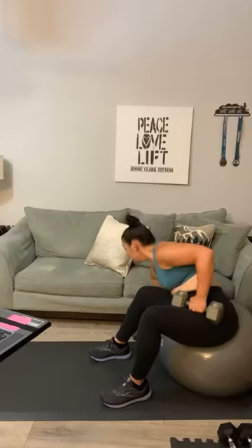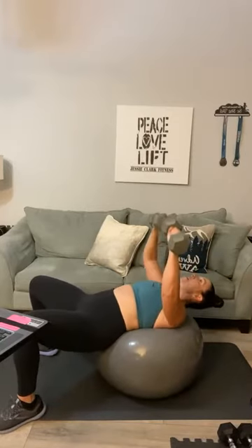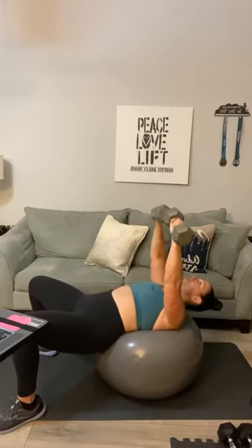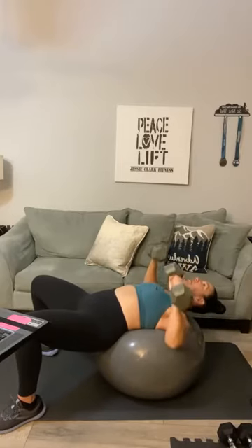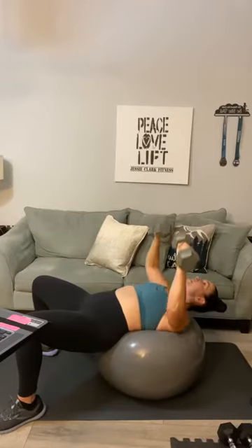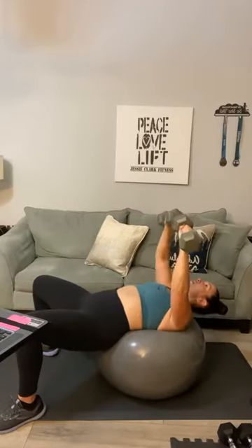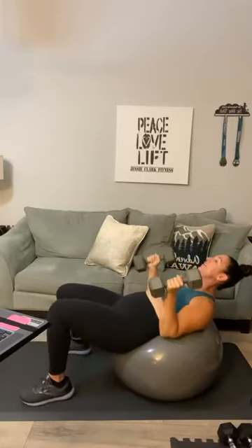We'll start with chest press again and work our way back up. Set two of your chest press coming up — grab those weights. Roll it out: one, two, three, four, five, six, seven, eight — that's halfway, Emily — nine, ten, eleven, twelve, thirteen, fourteen, and fifteen. Walk it up.